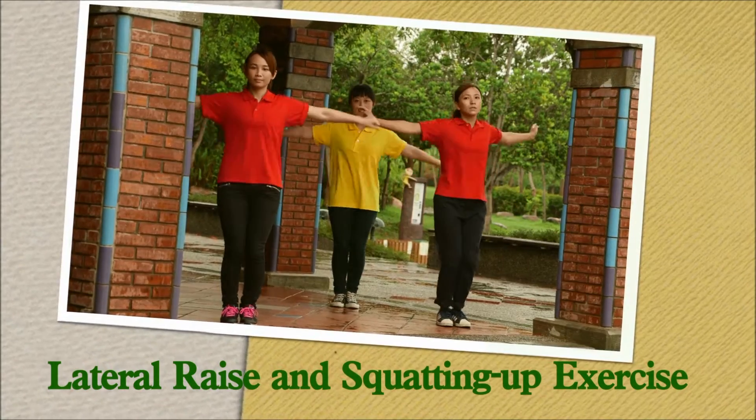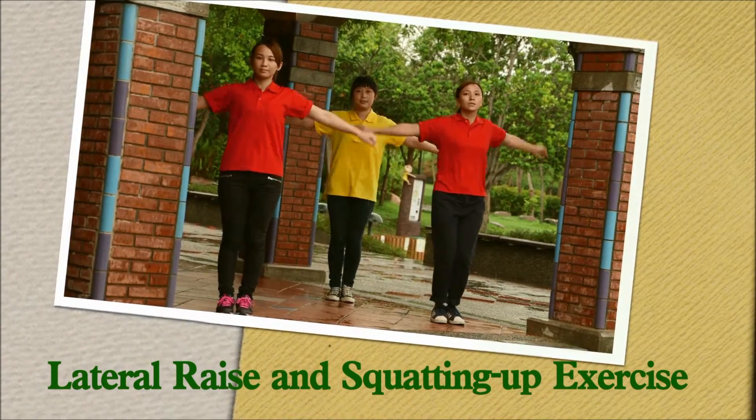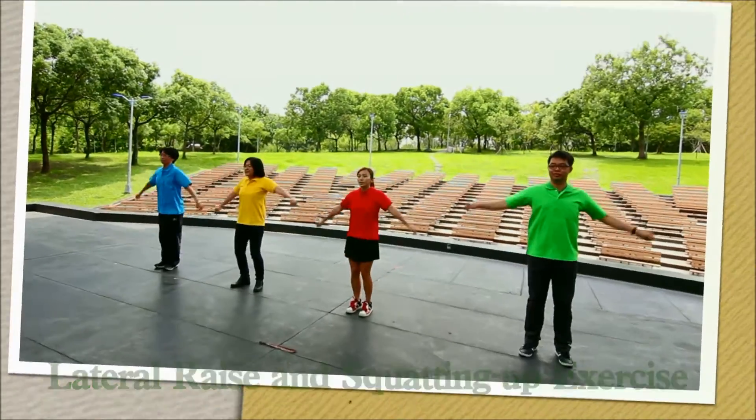Lateral raise and squatting up exercise. Laterally lift your arms to both sides. Keep on going!